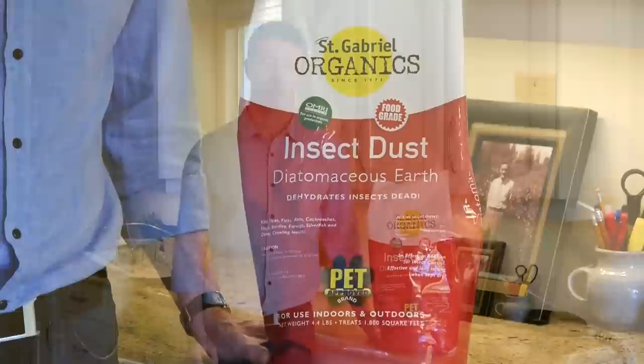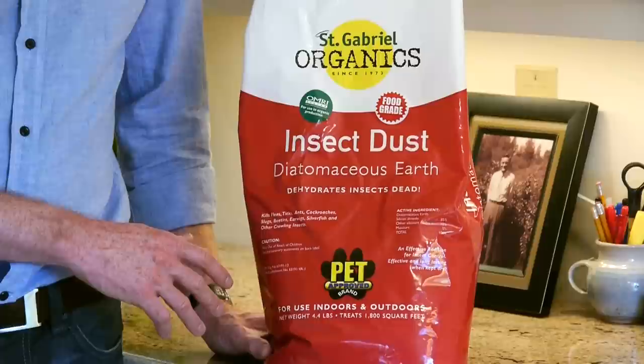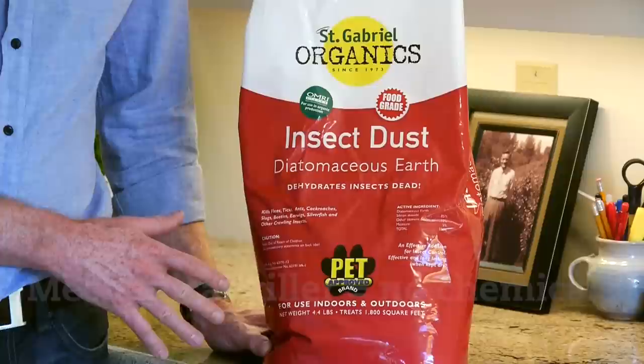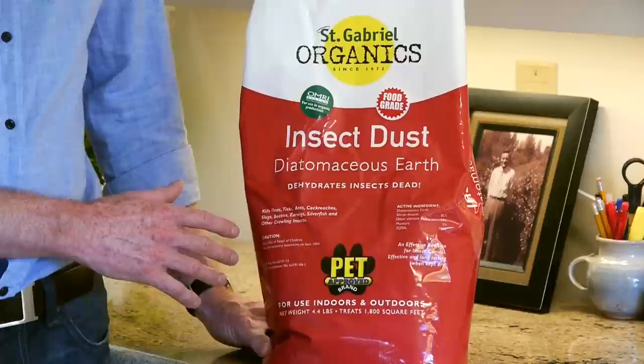Diatomaceous Earth is not an attractant, it's not a repellent, and it isn't a chemical. It consists of fossilized plankton mined from freshwater lakes, so it's actually a mechanical form of insect killer. Insects have to crawl across the powder, which then scratches their exoskeleton and causes them to dehydrate and die in just a few days.